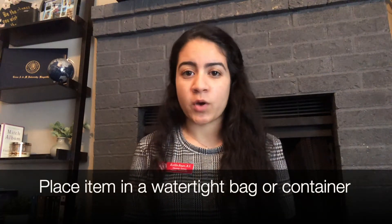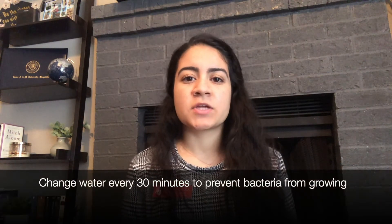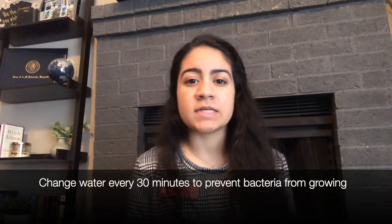The third and final way that you can defrost your meat, fish, or poultry is to submerge it in cold water. It takes less time than using a refrigerator, but it does require a little bit of extra work. Before submerging in cold water, place your item in a watertight bag or container. Thawing will usually take a couple of hours, but it really just depends on the weight of the food. To prevent bacteria from growing, make sure you are changing the water every 30 minutes and cook immediately after it's defrosted.